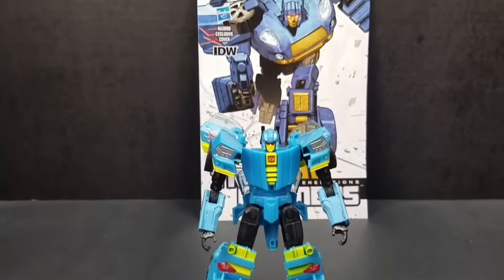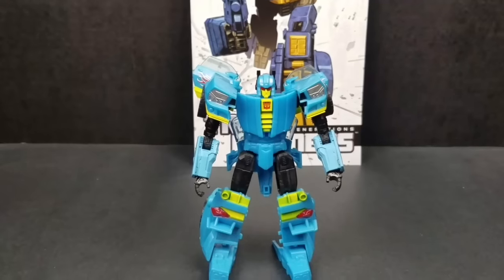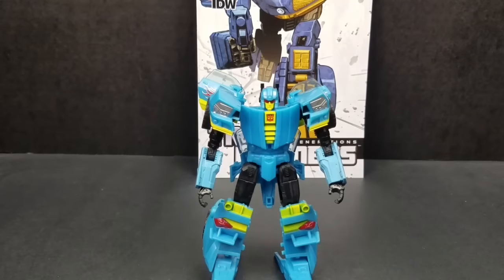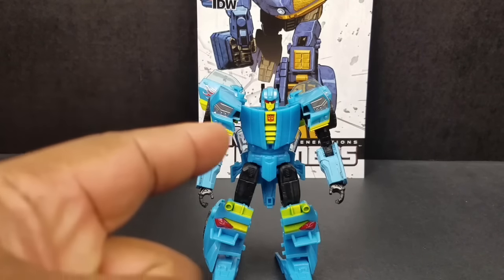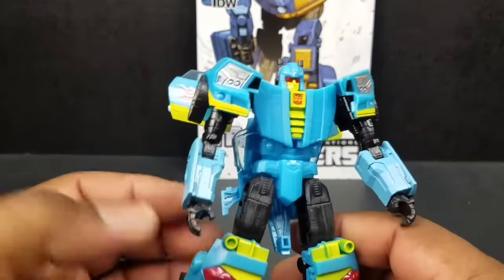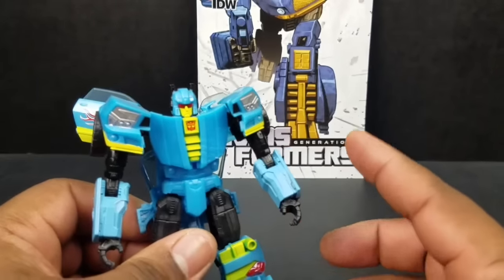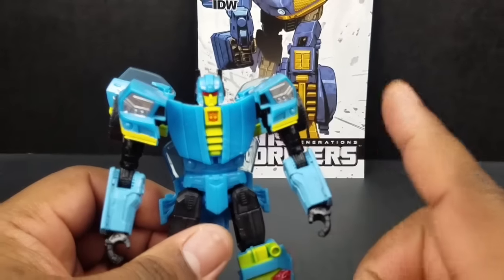How can you put this guy on the cover and he looks nothing like that in person? It is almost false advertising. And that's what really soured me about it — this cover art. The cover art looks sweet. I would like a Nightbeat to look that way, but I got this. I'm not digging it. And the color also is not really that good. As you can see, the contrast in color from the cover to the figure are two totally different shades of blue.